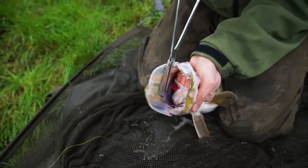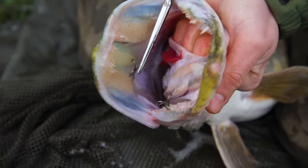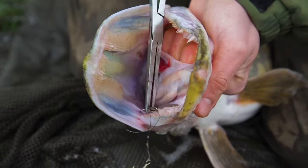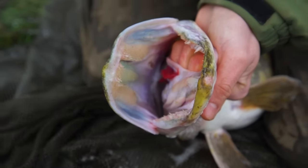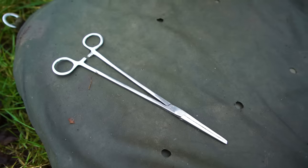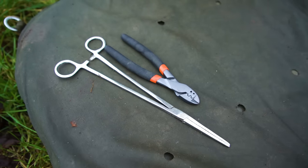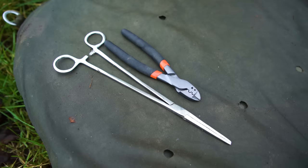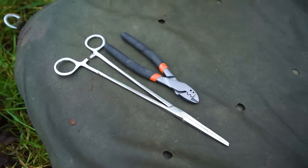With the fish's mouth open, you can now remove the hooks using a long set of forceps. You should always have long forceps with you when pike fishing — never go out without them. Also ensure that you have wire cutters, as in some very rare circumstances you may need to cut the hooks if the fish is awkwardly hooked or if your hooks get stuck in your net.